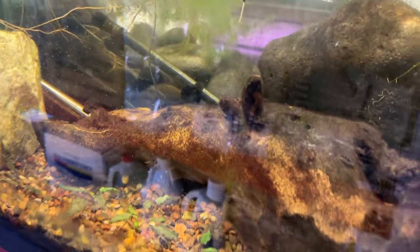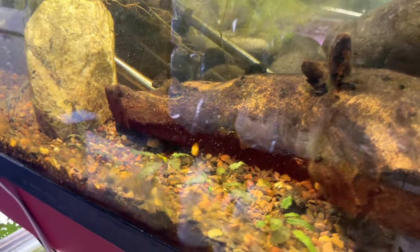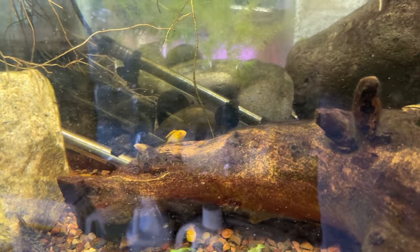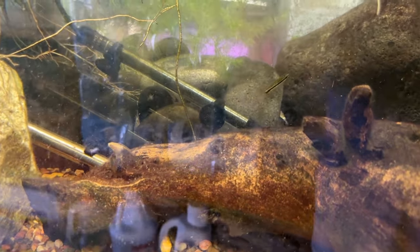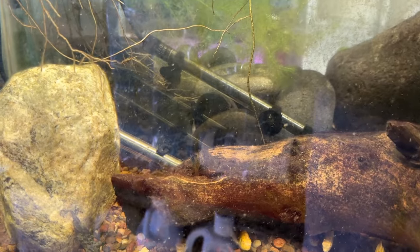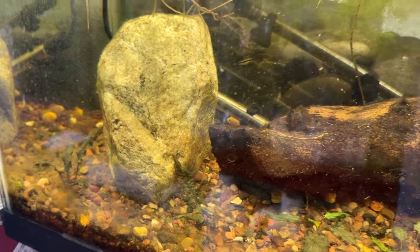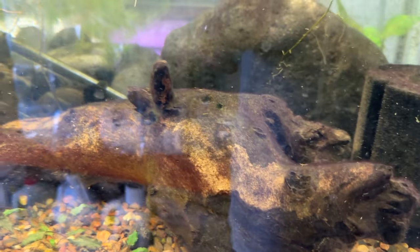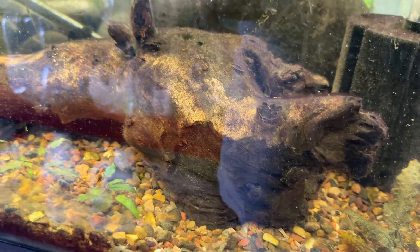There are also some otocinclus in here — the kribensis are the offspring of Bob and Carol from that other 40 breeder. These guys are just the biggest cowards. I've also got some crypts and I've had problems with this tank — I've got to take it apart and put it back together. The nitrates have gone through the roof, probably because there are 30-plus fish in here. I had five sterbai corries that just started dropping off one at a time slowly over a few months.